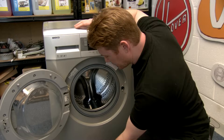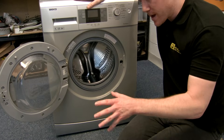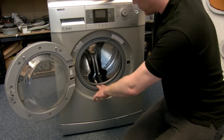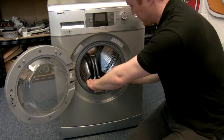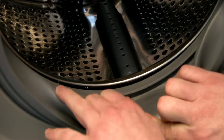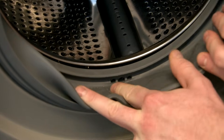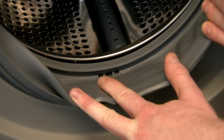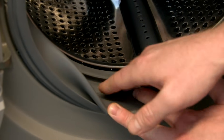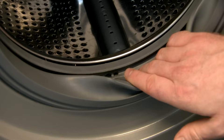If you have a leak underneath the machine at the front, it may well be that the door seal has become damaged. So in order to inspect the door seal properly, pull back the door bellow and inspect for any tears or holes. Again, if you find any damage to the door seal itself, you're going to need to replace it.